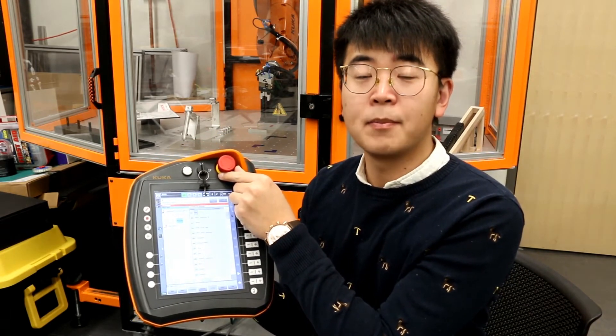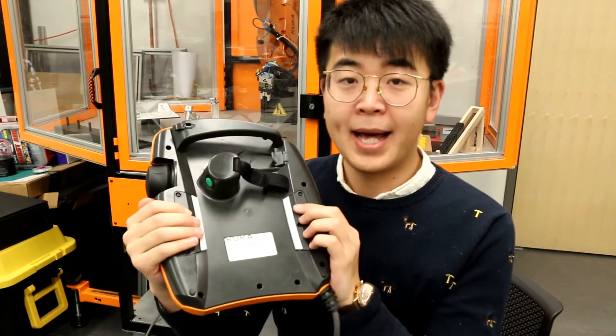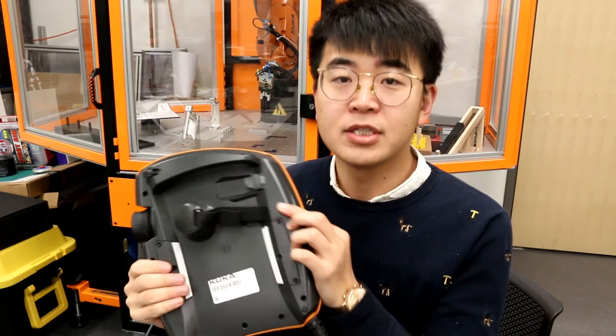And there is another button that can also save your life. It is called the dead man switch. You can see on the back — the gray button here, here, and here — it is called the dead man switch.